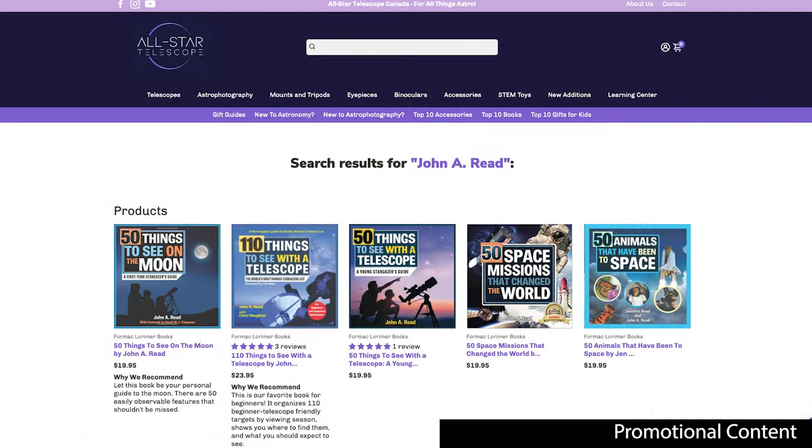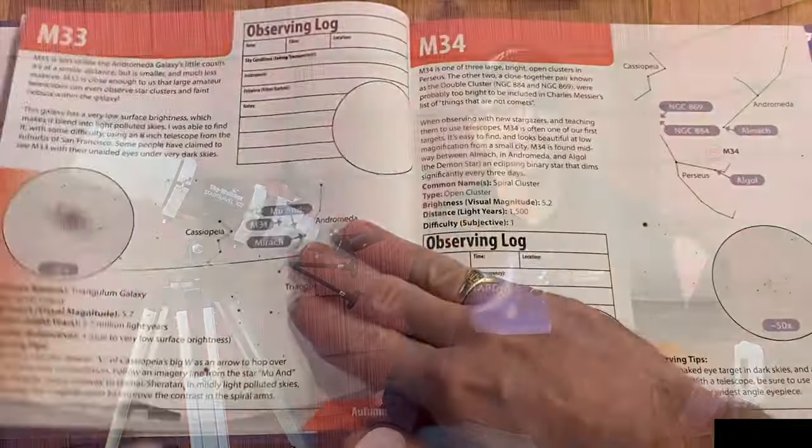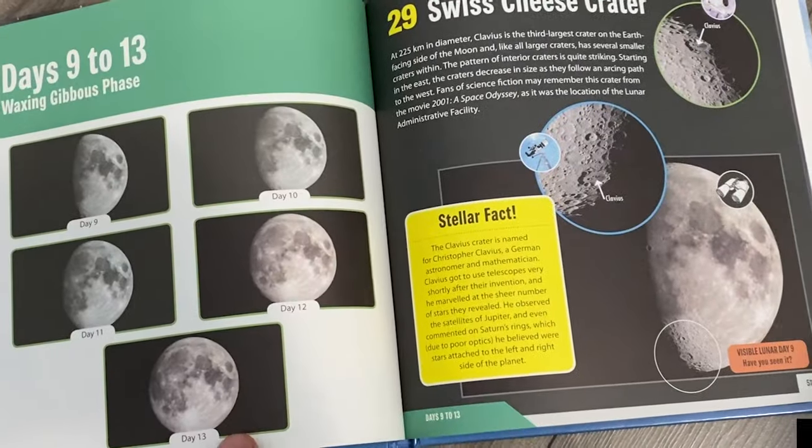All-Star Telescope also carries several of my books, so check those out as well. If you're having trouble knowing where to point your telescope, or simply running low on targets, check out '110 Things to See with a Telescope' or '50 Things to See on the Moon.'